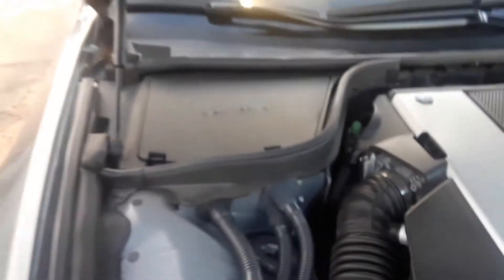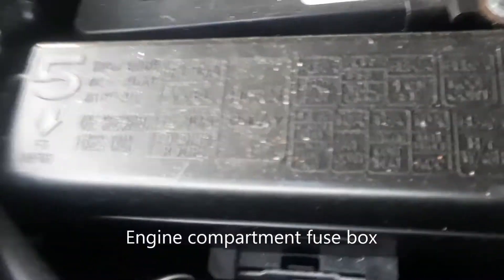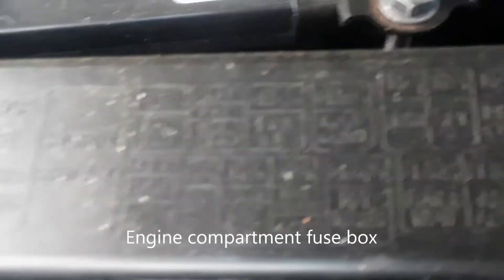On the passenger side you'll see this little compartment — it says 'battery.' Open these clips and right under there is the fuse box, right here. There's a little template on the top that tells you what the fuses are for. You can refer to your owner's manual or you can look at that.